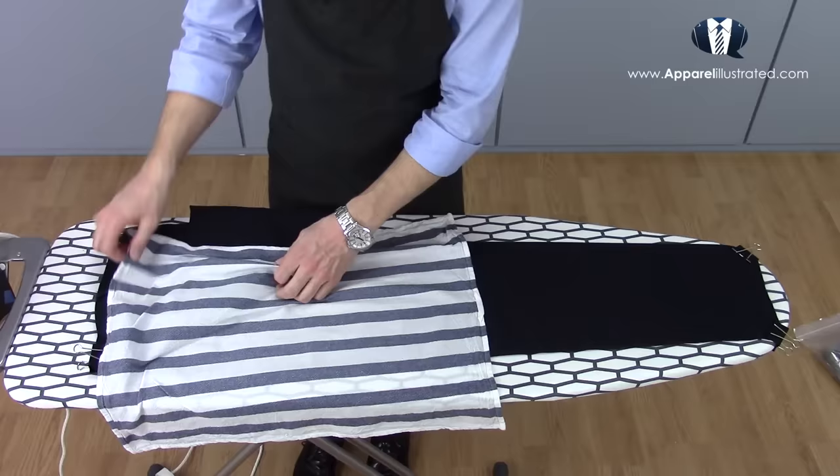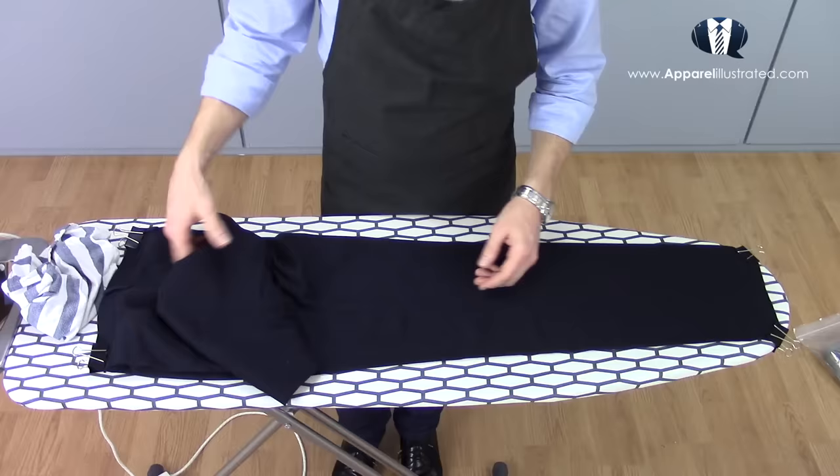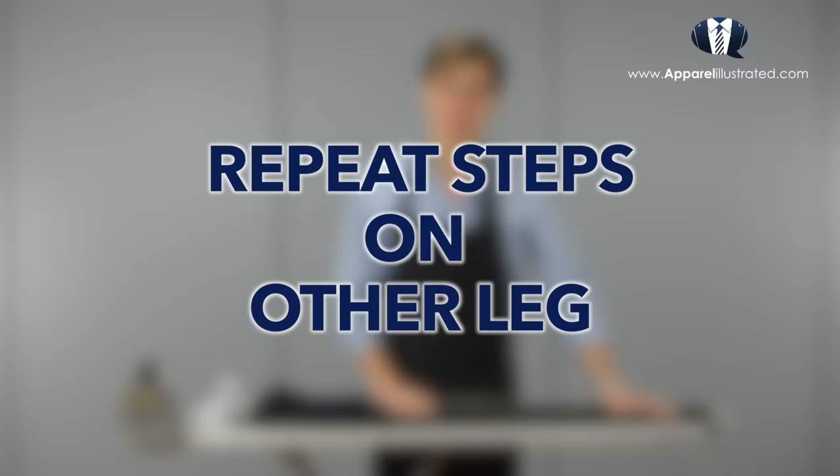After we're done with the front crease, shift the towel over to the rear crease and repeat. Make sure to straighten out the rear pocket lining one last time before ironing the rear crease. Now roll the leg back down, undo the binder clips, flip the pants over, and fasten the other leg the same way — again making sure the leg seams are placed exactly on top of each other.